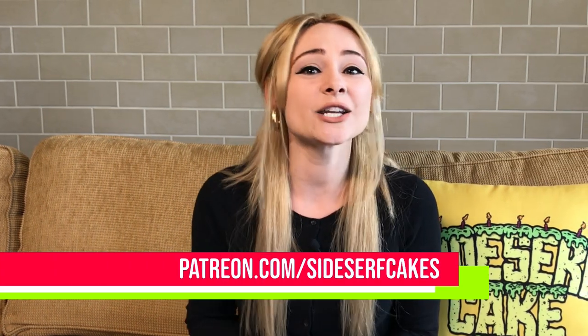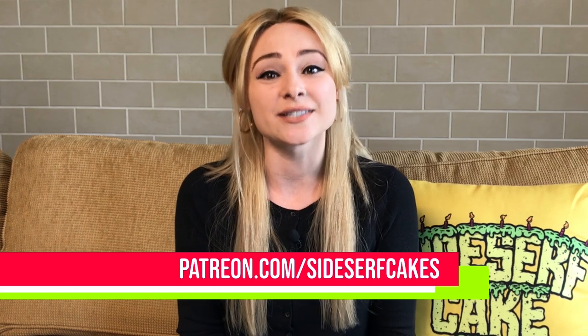Shout out to my newest patron Himu Basu. I've actually had the pleasure of hanging out with Himu in person because she is also a cake decorator in Texas. Thanks so much for joining, Himu. And if you guys are interested in becoming a patron, all you got to do is go to patreon.com/sidesurfcakes.